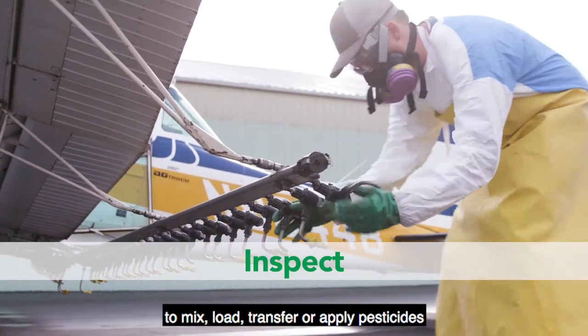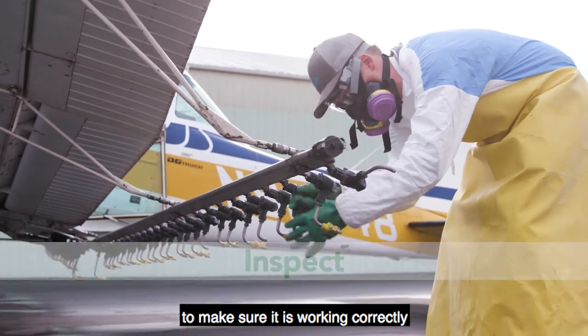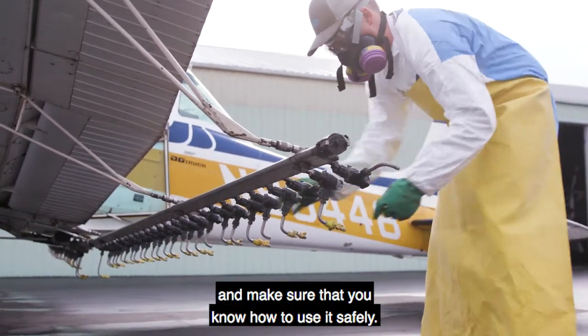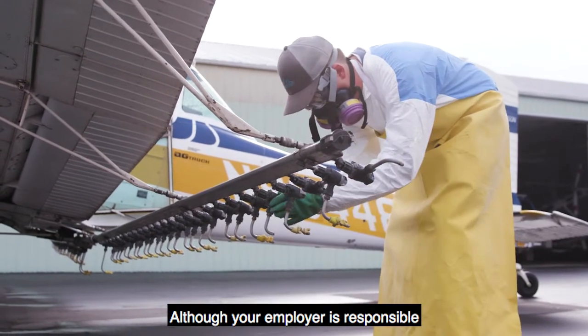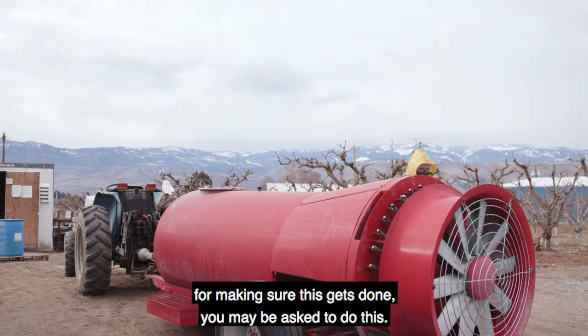Inspect your equipment before it is used to mix, load, transfer or apply pesticides to make sure it is working correctly and make sure that you know how to use it safely. Although your employer is responsible for making sure this gets done, you may be asked to do this.